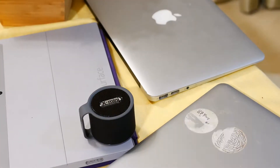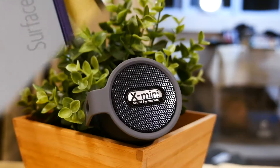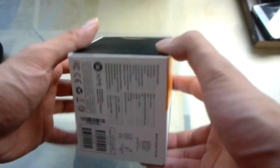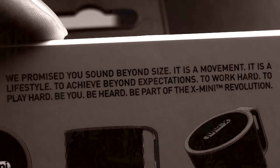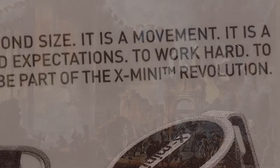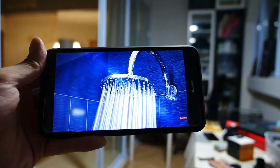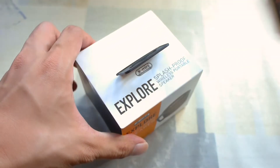With all the Bluetooth speakers out there, how does one differentiate? The X-mini series, and this Explorer version here, tries by promising something a little bit different. Right on the box, it promises sound beyond size — it's a movement, it's a lifestyle, it's a revolution. Rather high claims for something I would listen to in the shower, but let's unbox it and test if it meets its claims.